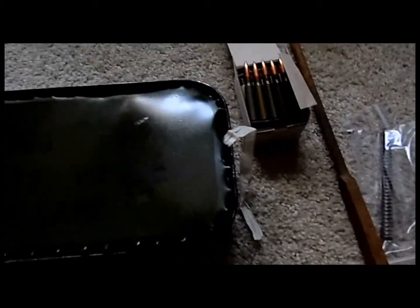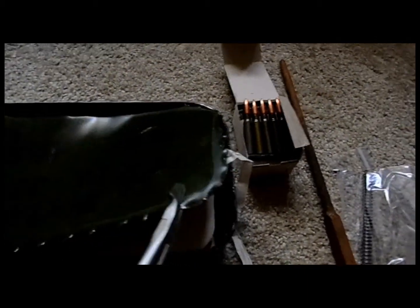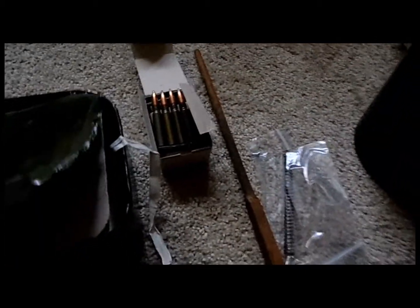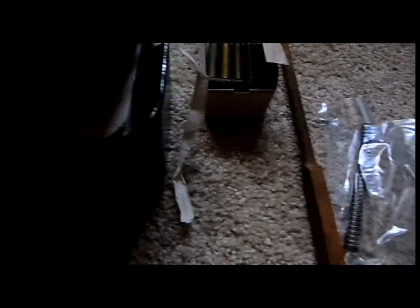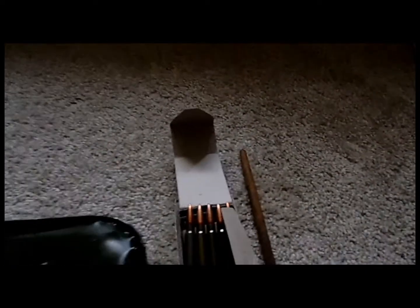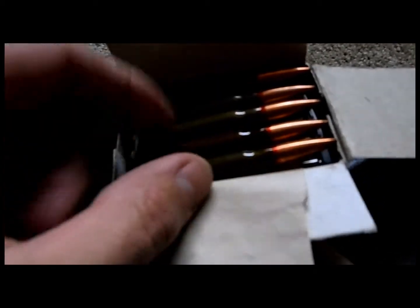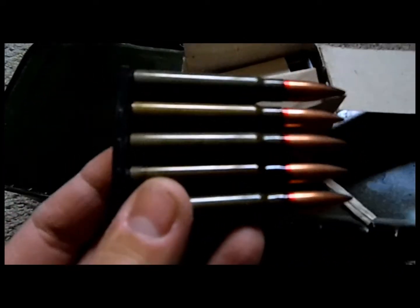As you can see, I opened it already without cutting myself. Internally, it's like a regular spam can — nothing more, nothing less. The ammo comes in a regular paper box with some liner, and they are corrosive, of course. They have better than average primer, as you can see.